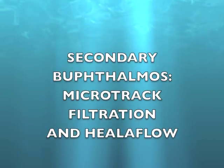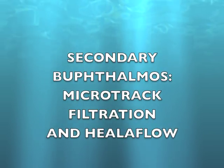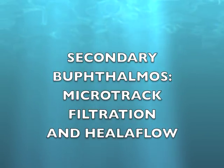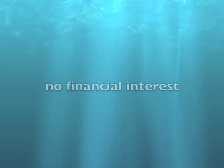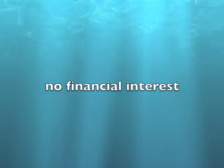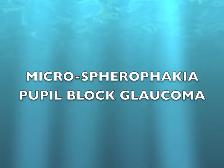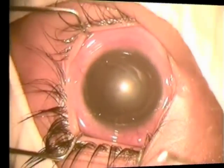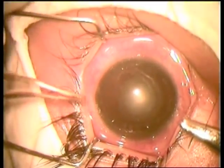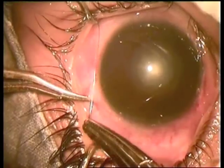Secondary buphthalmos microtrack filtration using Helaflo. The patient presented with microspherophagia and pupil block. The eyeball is fixed using two episcleral sutures.